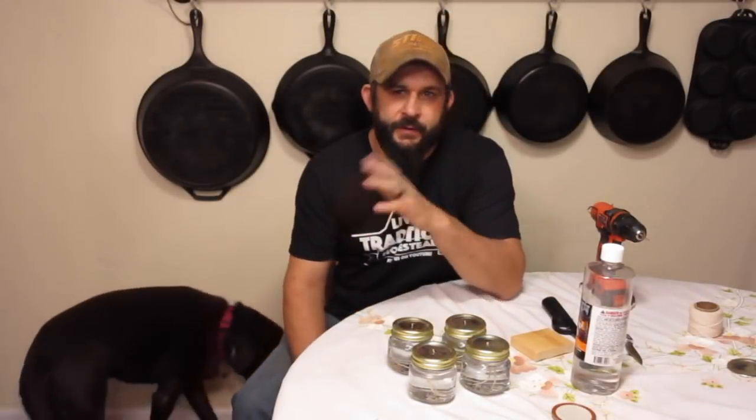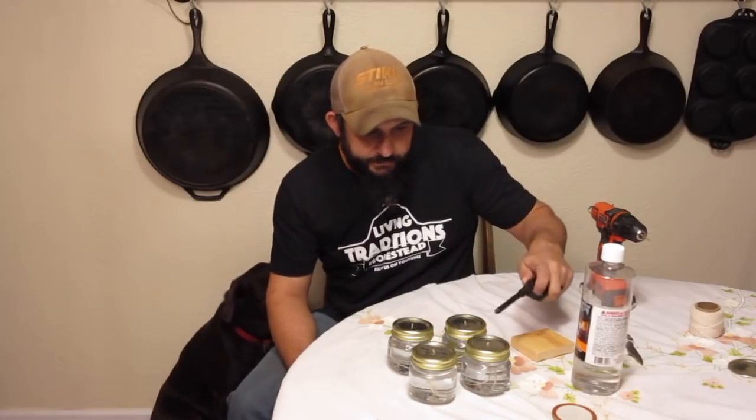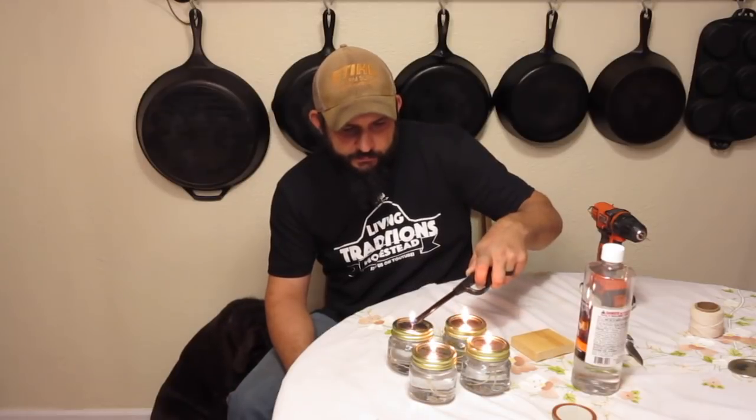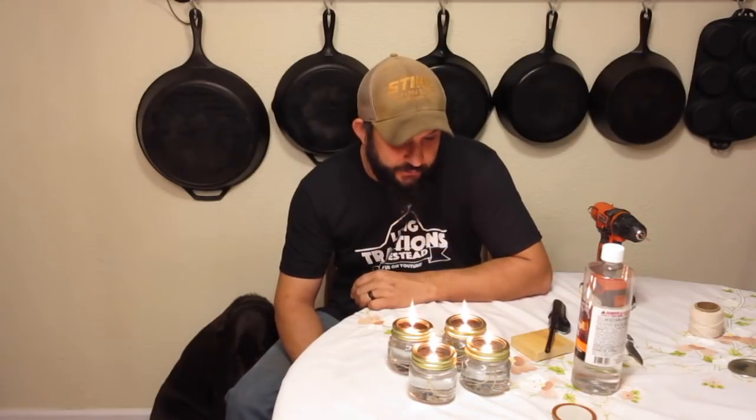It's been about 10 minutes — let's see if the candles are ready to light. There you go, looks like they're all working. I'm not exactly sure how long one jar of oil will burn, but the nice part is with these you can refill them, it doesn't cost you very much, and they work great.